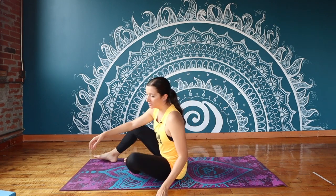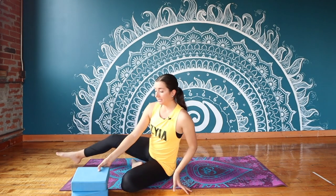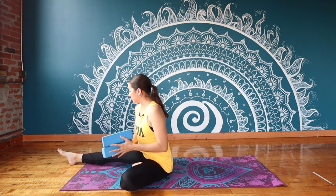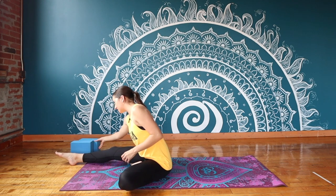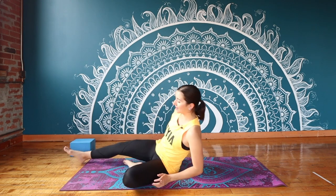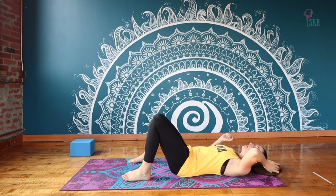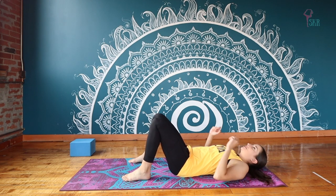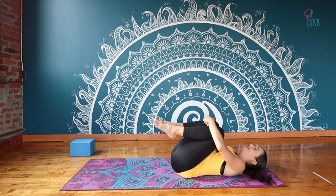You will need two blocks for a flow a little bit later on in our practice, but for now we don't need them. You can just place them towards the front of your mat so they're ready when we get there. Once you've got your blocks set up and your mat set up, we're just going to lie ourselves down onto the mat and just hug your knees into your chest. Nice and easy here.